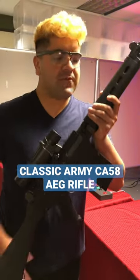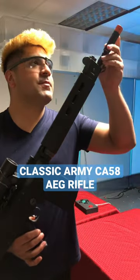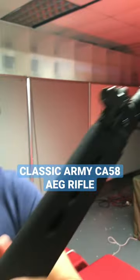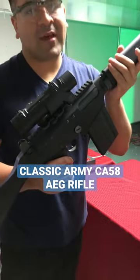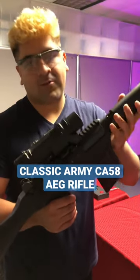Let's get into this one — this is the full length. It is using the polymer handguard. Neat little tip: it is actually using a full metal flash hider, it's not just an orange plastic one, it's just painted on. It is using a version 3 gearbox inside. FPS, it's actually shooting closer to 310, so it is CQB legal, even at this ridiculously long length.